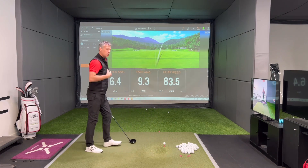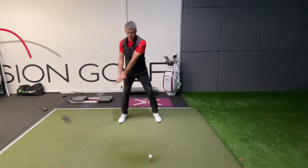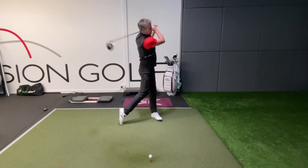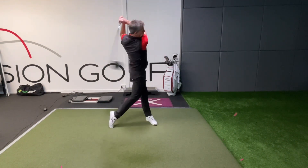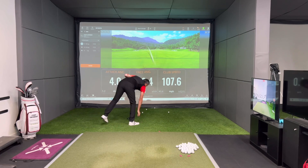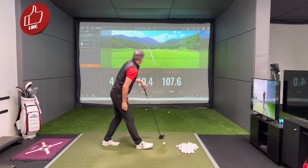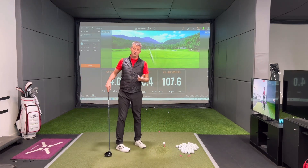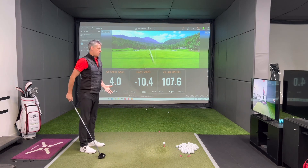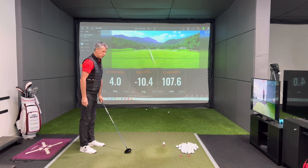Now I'm going to go the other way — loads of body turn and loads of wrist set. This is John Daly-esque. So now loads of wrist set and the club's going to try and touch the back of my body — let's see what happens. I couldn't sequence that up at all. But look — all of a sudden I've gone from 83 to 107.5. I pretty much missed that, it's so far out the neck and the golf ball's all over the place. I'm going to try that one again.